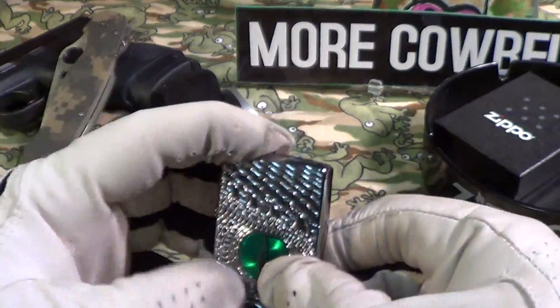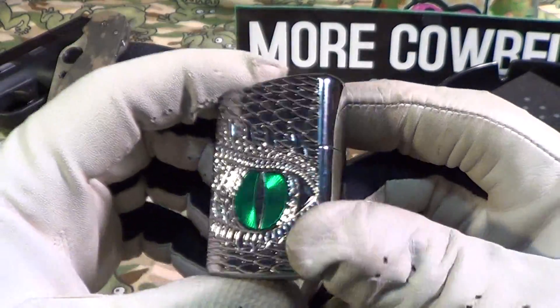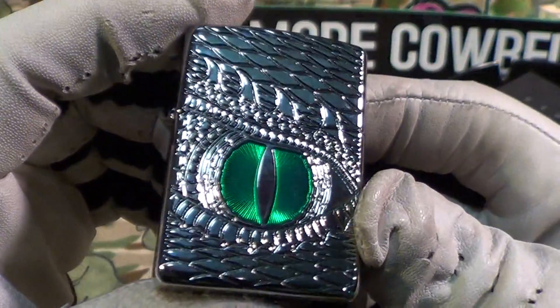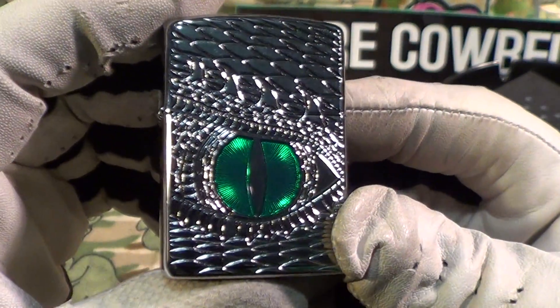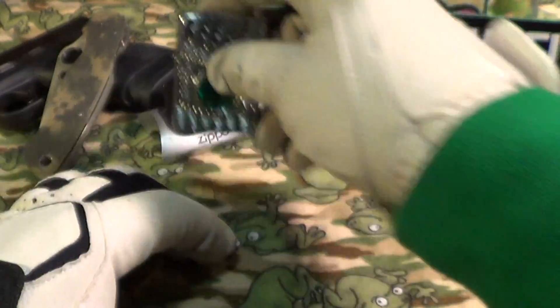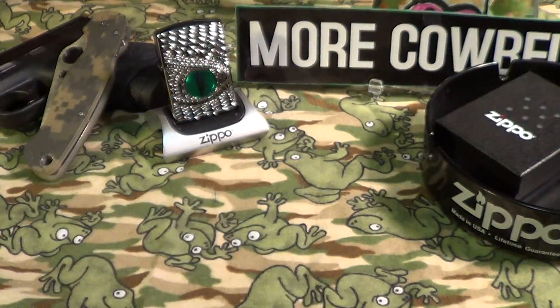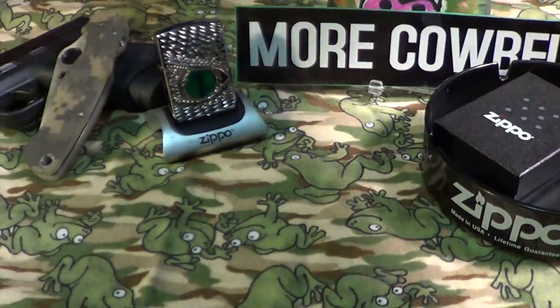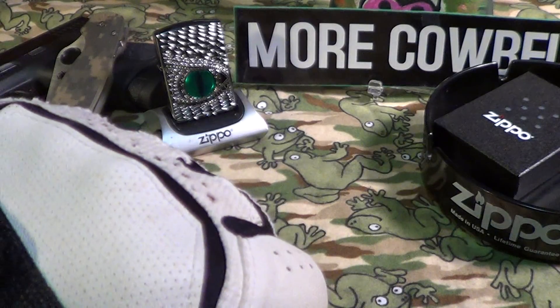It's quite a nice Zippo — really nice engravings, nice green color on the eye, and it is an armor Zippo. And of course it's made in the USA, and that deserves a little cowbell. Knuckle bump.